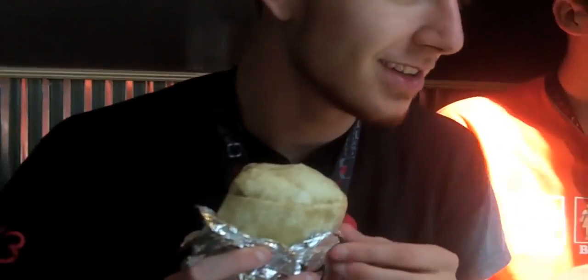Now, the first bite is going to be the best. I will wait — can we do this together? I will wait. You have it.